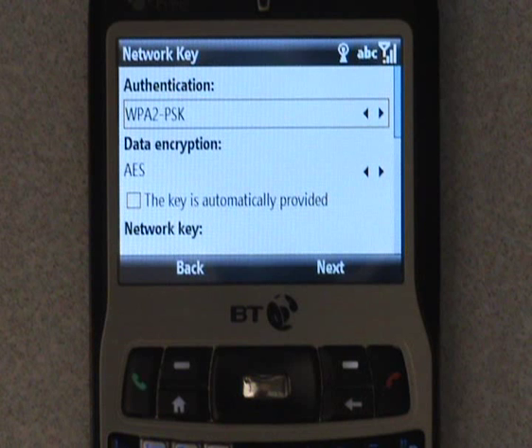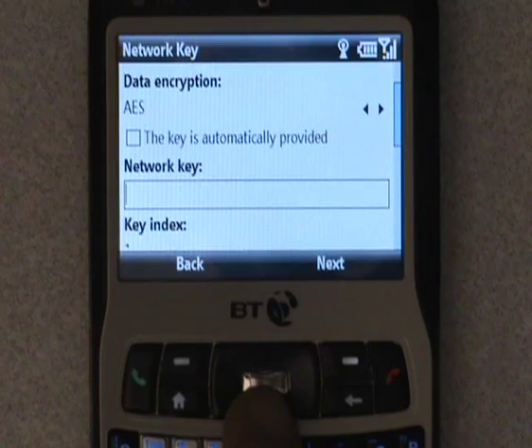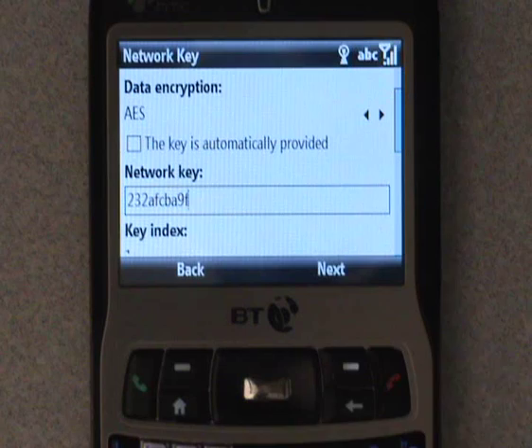This brings you to the security settings. The handset should pick up the authentication and type of data encryption automatically. Simply scroll down and enter your network key. Numbers can be entered by either holding down the required key until the number appears, or by pressing the function key before each needed number.